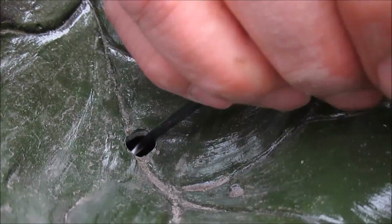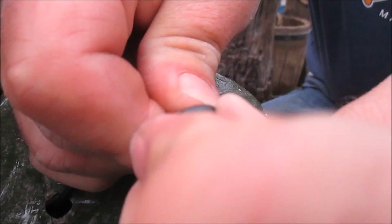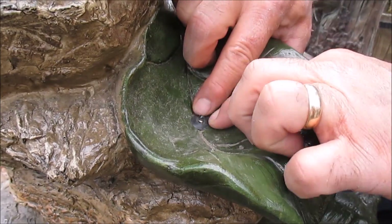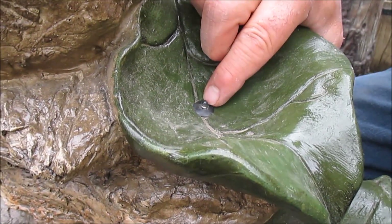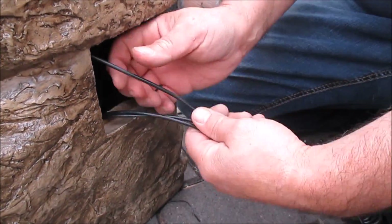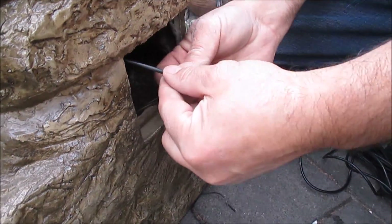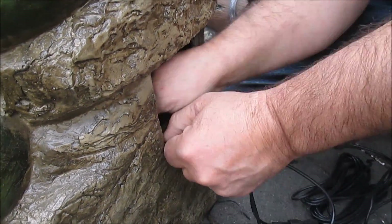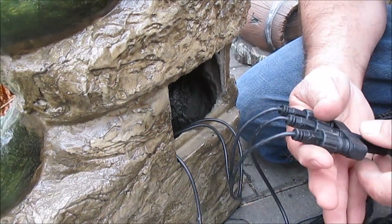We're going to adjust our light so it's a little bit above the lip of the grommet. It's in there pretty good. There's always going to be a little bit of water leaking down there, and that's why it's really important to have a drip loop on this. If you have these cords coming out straight, any water that leaks from the grommet is going to follow the cord and drip out.